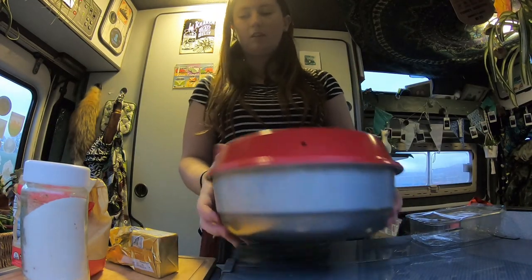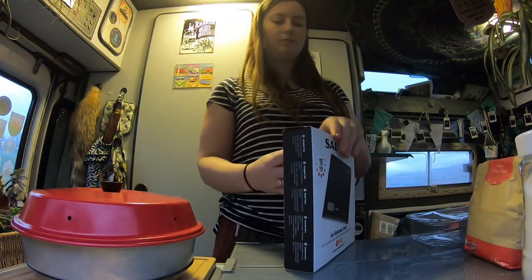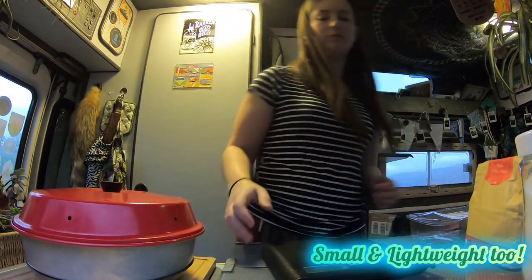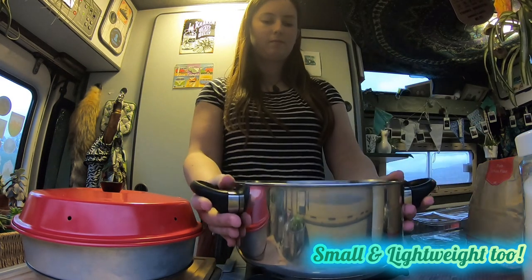Now put that to one side for a bit. Time to do some weighing on the scales. These are quite handy to have in a van — I'd recommend them, they seem quite good and quite accurate. So we'll start weighing out our ingredients now in our mixing bowl.